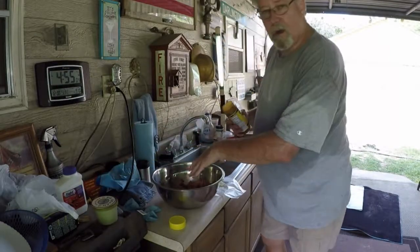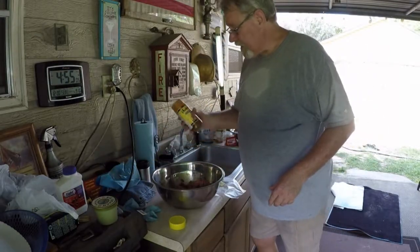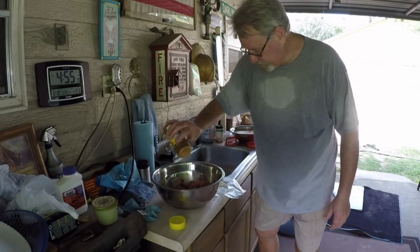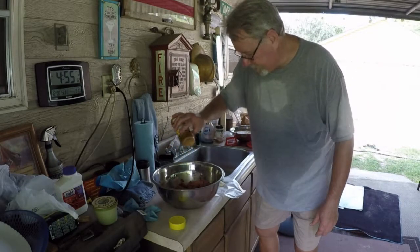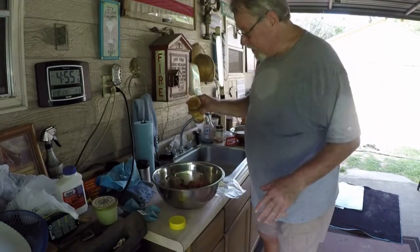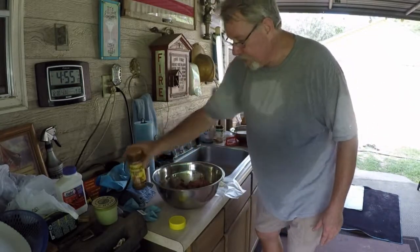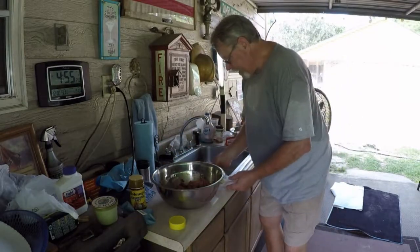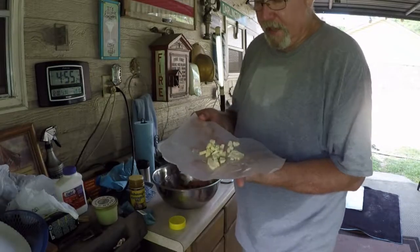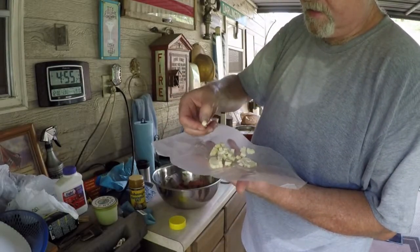First thing we want to do — we've already got that kind of mixed together — and we're going to put a little Johnny's on there. You can't do any kind of deer meat without Johnny's. You've got to have Johnny's. Put a good bit of Johnny's on there. And what I've got here is several pats of Land O'Lakes butter. I cut it in little bitty square pieces.